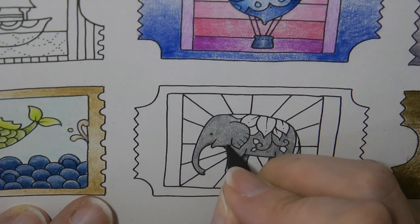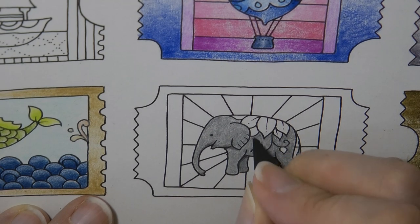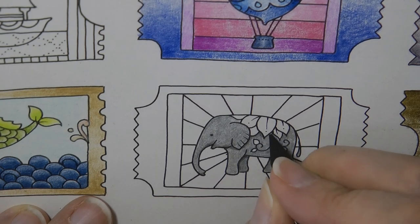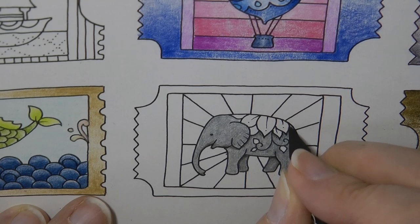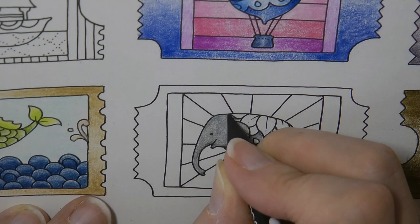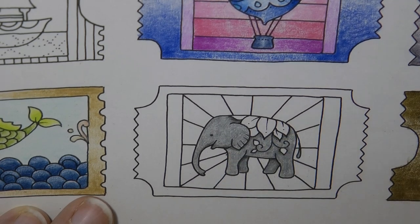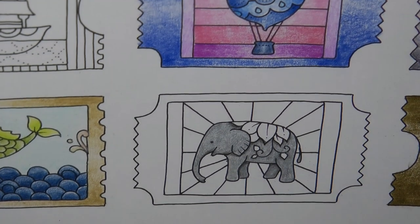My husband is really excited to try these pencils. Do you think I should let him? He really wants to know how they're going to work. He doesn't really ever normally get interested in my colouring items. So it's interesting that he just wants to try these out. I've just added a bit of shadow to various areas. Hopefully you sort of kept up with what I was up to there.